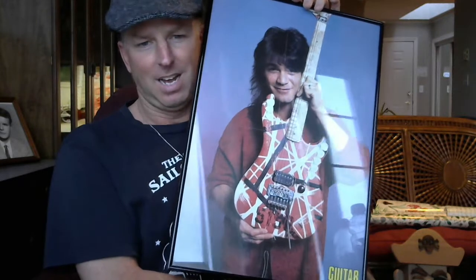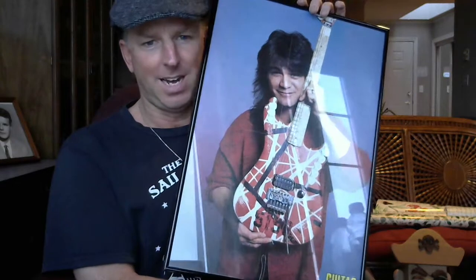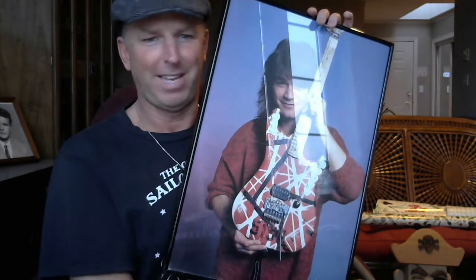This was the four-page pullout out of the magazine, and it was framed. So this is pushing 31 years old. This was always my favorite guitar, always one that I wanted to have. I did my own build of it, which is right here.